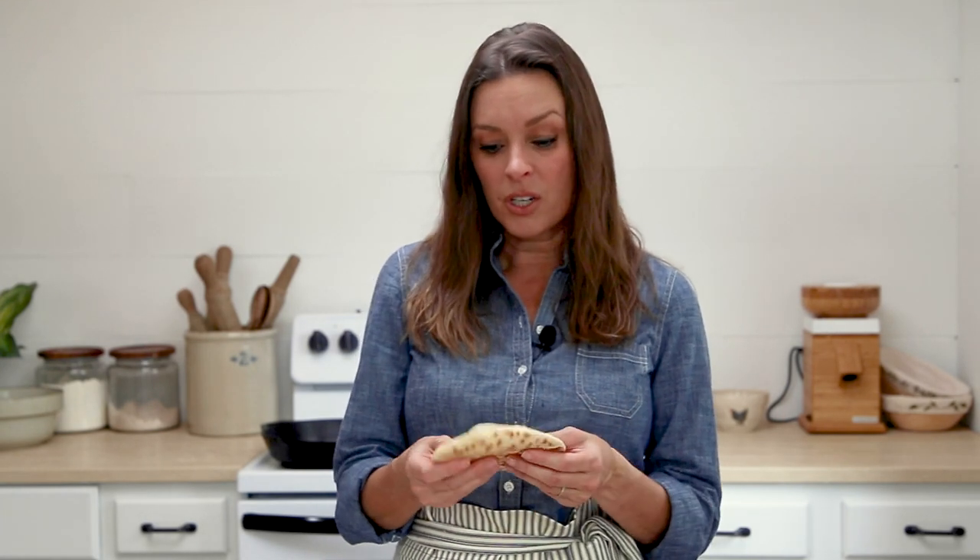This is perfect for summertime because it's made right on your stovetop in a cast-iron skillet. You can use this as a pita bread, or for little pizza flatbreads. We enjoy these with soups and just on their own — they are super easy to make. So if you want to learn how to make them, stay tuned and let's get started.